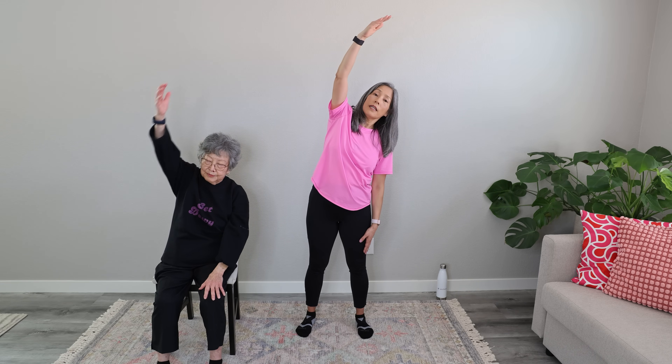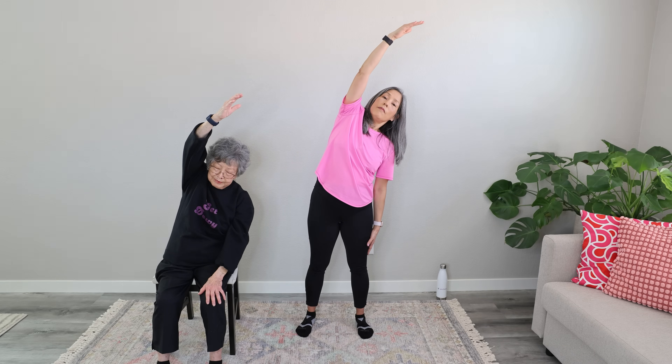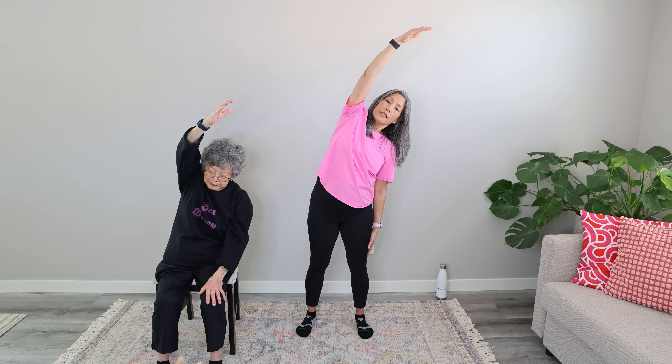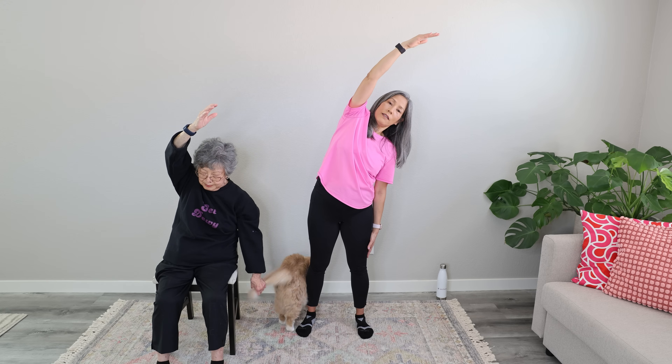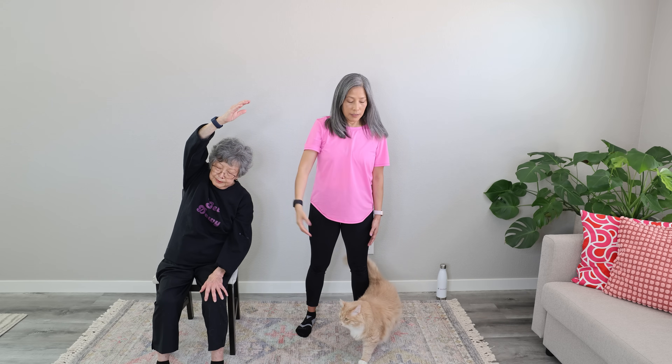Take a breath, shake it out. We're going to do the other side — bring that arm up and feel that side open up. Inhale and exhale. Just breathe at your own pace. Inhale and exhale. Thank you for stretching with us — inhale and exhale. Inhale and exhale. And one more — inhale and exhale. And come on down gently. Really nice, everybody.